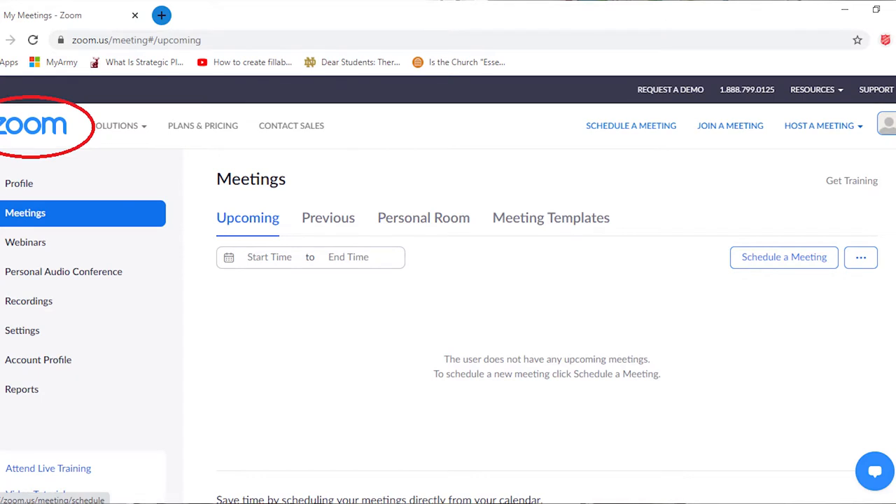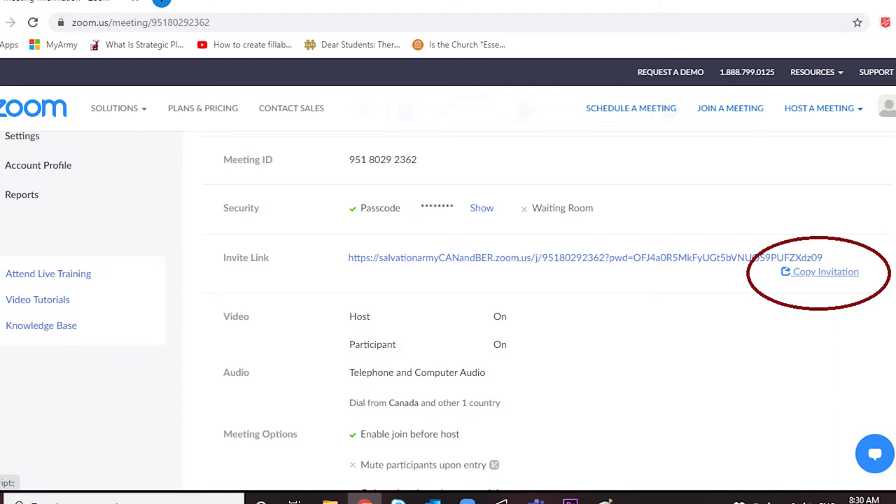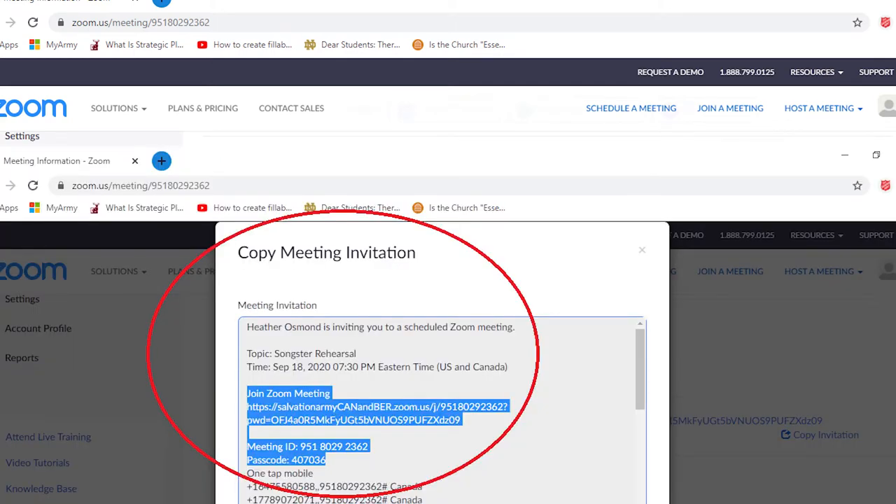Using a conference call platform such as Zoom, which we will use here today — set up your meeting and invite all the members of your group by sending them a copy of the meeting link.